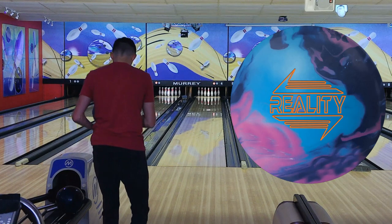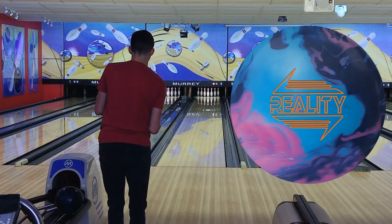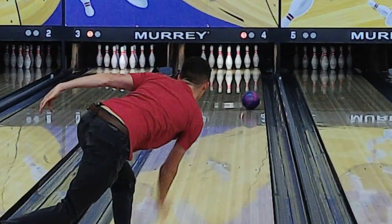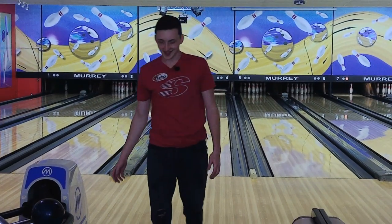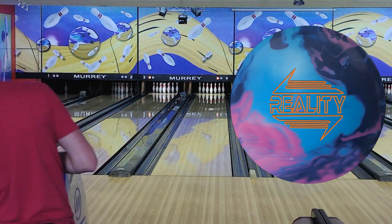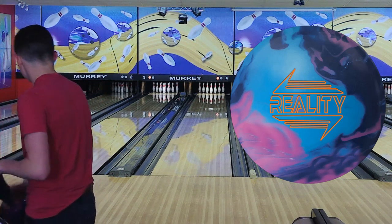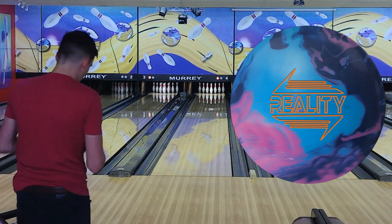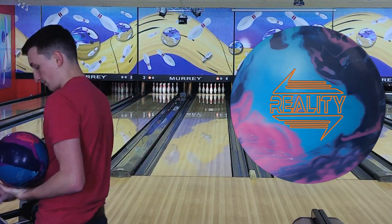So that was 25. This one I'm going to stand on 30 and we're going to look at 15. I'm liking this one. I've done the Rubicon for a while now, and what I see off the bat is that the Reality stores more energy. It goes a little bit longer down the lane and it hooks more down lane than the Rubicon. And again, the Rubicon is one of my favorites.